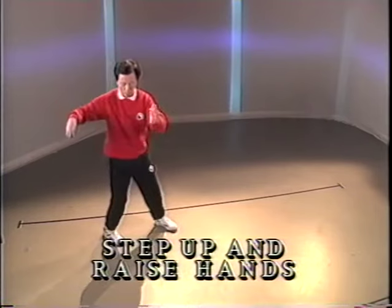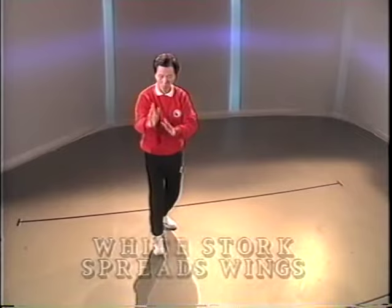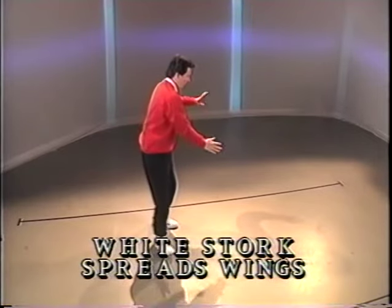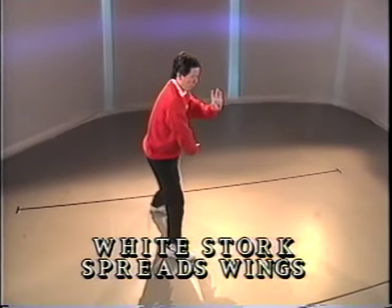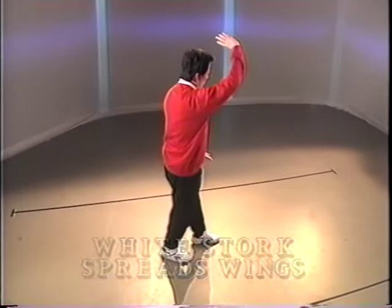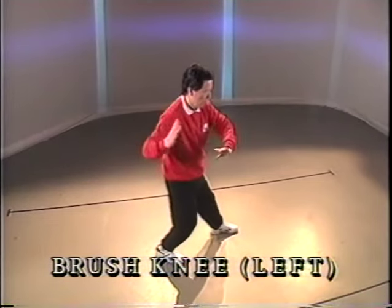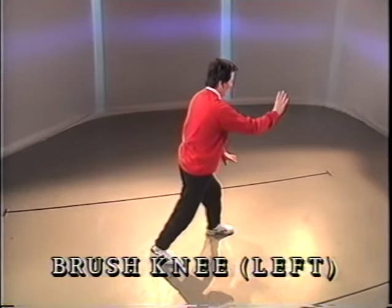Pivot. Place the right heel in front. Bring the hand to the elbow. Turn. Side step. Push. Toe in front — push up and down. Open the arms. Step. Push forward and down.